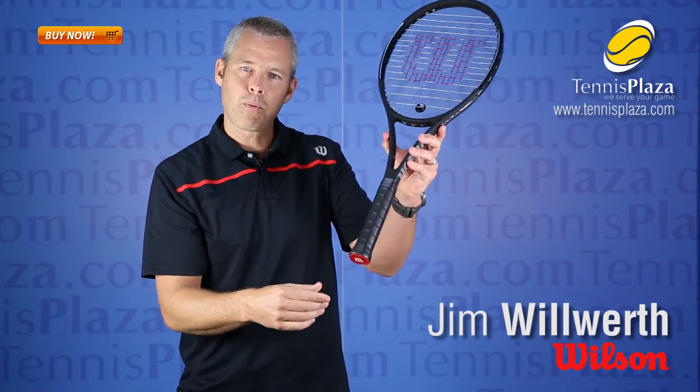So if you're an attacker out there that wants a lightweight racket with tons of spin potential, check out the Pro Staff 97 LS today at Tennis Plaza.